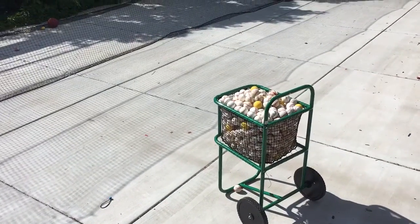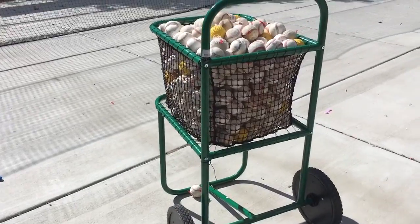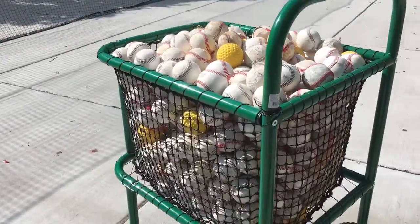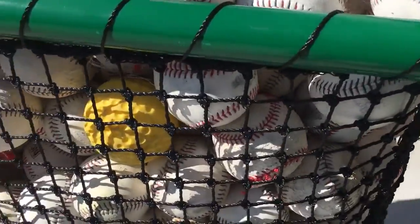Hey folks, we just put together this BSN BP ball cart. It took us a little while to put together, maybe 30 minutes or so. Weaving the net wasn't particularly easy, but we figured it out.